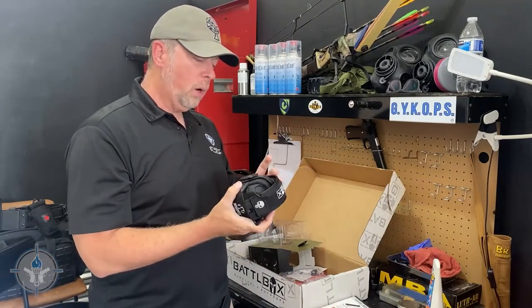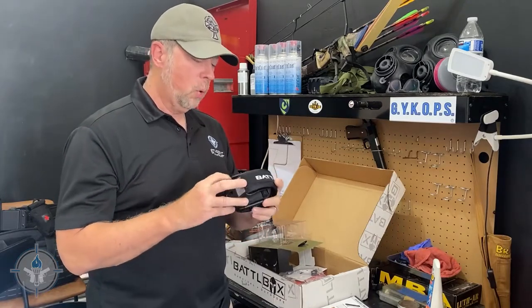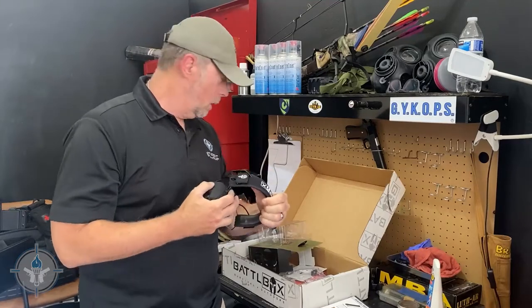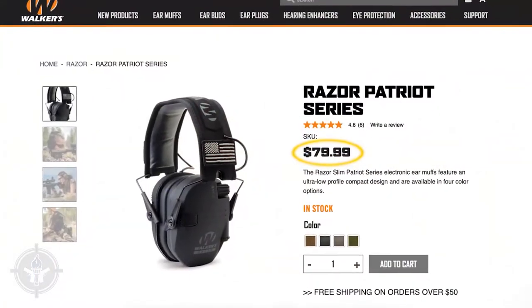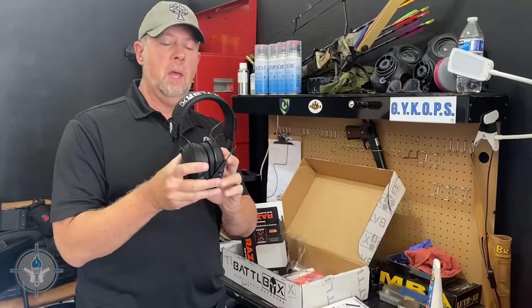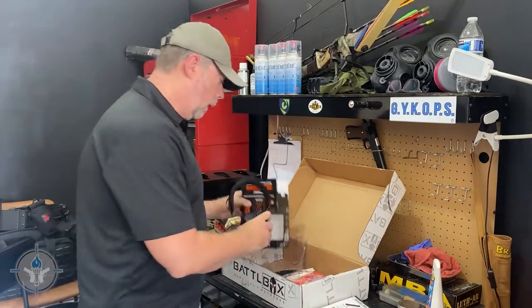The nice thing about the new modern Walker Game Ears is that you can add accessories to them, like portable radios and so forth. The model here is the Patriot Series Razor Slim Earmuffs — I bet these will fit perfectly underneath an OTE helmet.